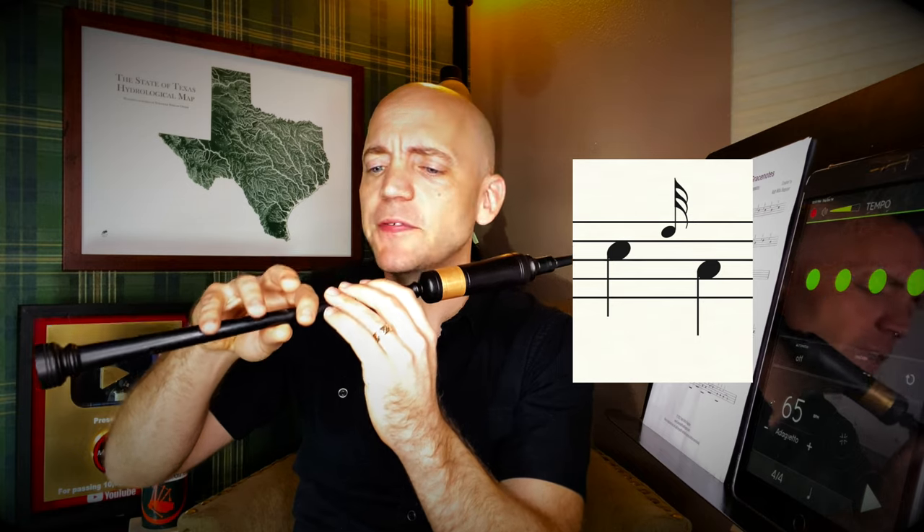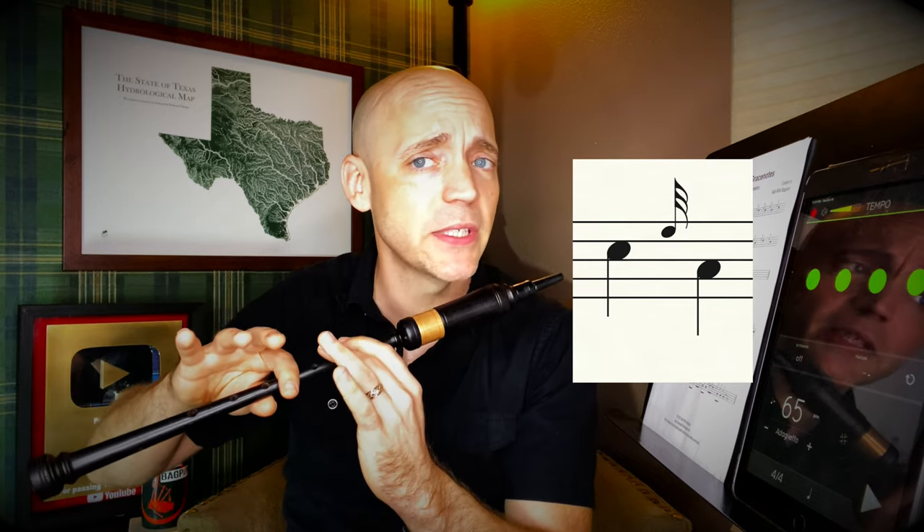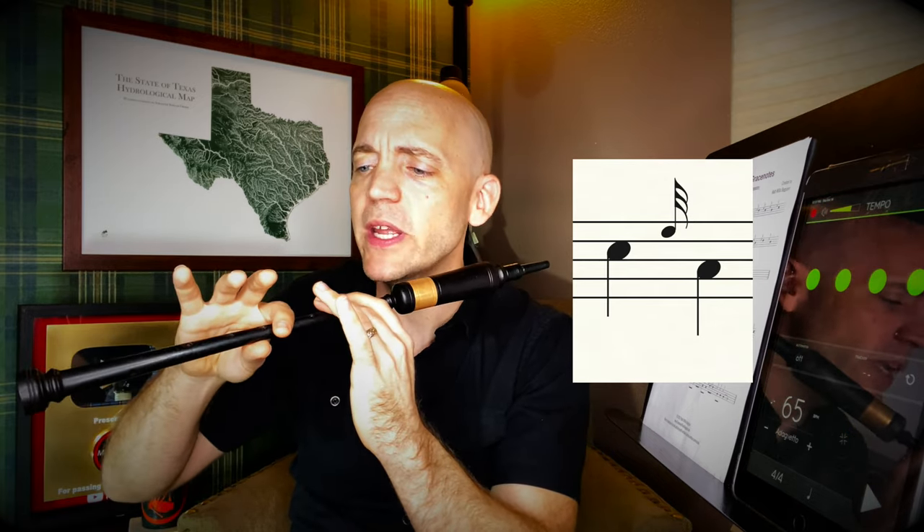C, e-grace note to A: here we're going to lift the ring finger on top for the grace note and the pinky on bottom — because it's not down for an A — with everything that needs to lift coming up together. Then boom, lowering the ring, middle, and ring to get down to that A.